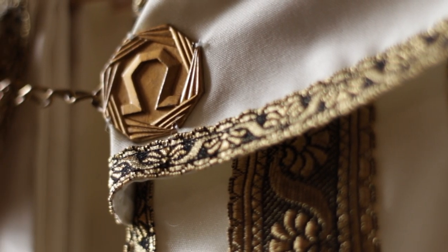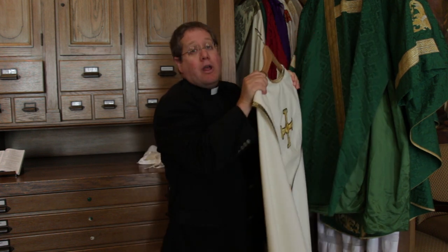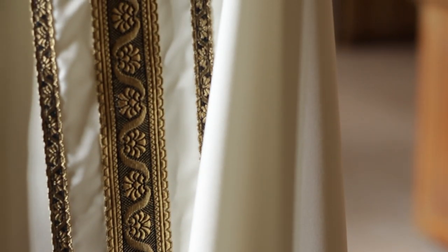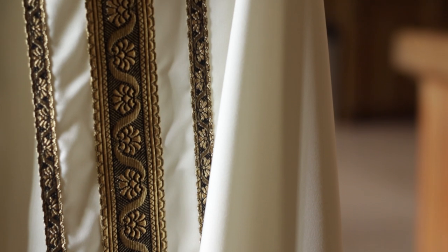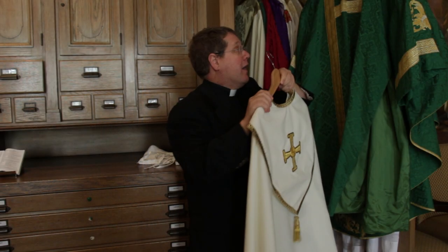This garment is called a cope, and it looks like a cape — and sounds like a cape — and that's kind of similarly what it is. This is a priestly garment worn for liturgies other than the Eucharist, such as a wedding, a baptism, or a liturgy of the hours. It's meant to focus the role of the priest as presider of the liturgy. Oftentimes, angels will be depicted in art as wearing a cope.